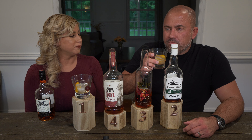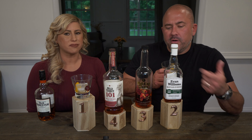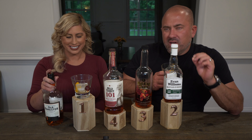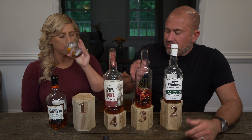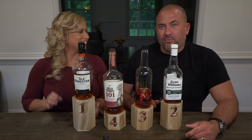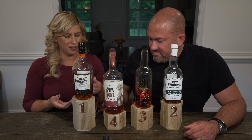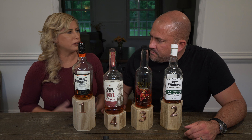In second place, Evan Williams bottled in bond. It's a nice sweet mellow. For somebody who's not a huge bourbon lover or doesn't want that pronounced bourbon note, this would be great for a very smooth, easy drinking old fashioned — all the flavors are very well balanced. Jamie, what's in first place tonight? Old Forester. Old Forester 100. Old Forester gives you a very balanced, even, sippable old fashioned.